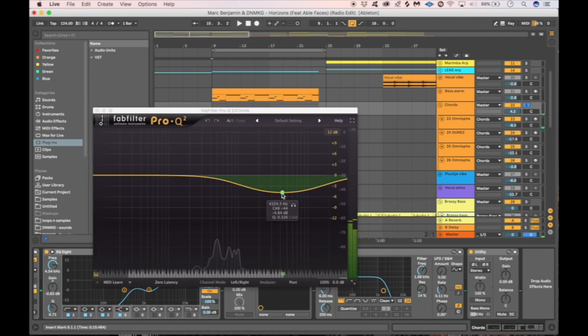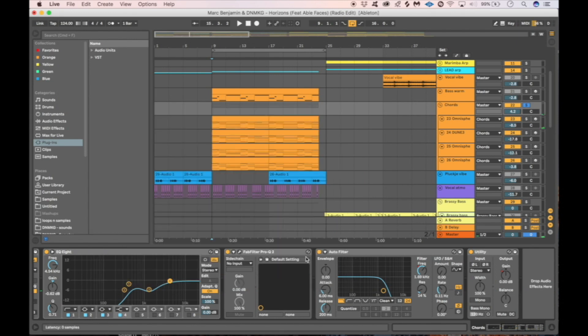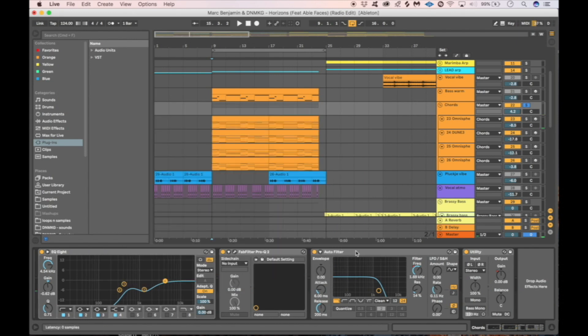We cut almost a five on the higher part, and then altogether we put a filter on it just to give it a little bit of a warmer feeling — saving the highs for when the track needs more energy. Not too difficult, just whatever works — less is more.